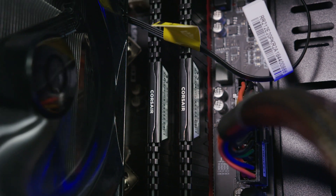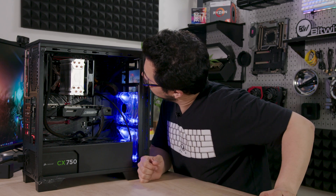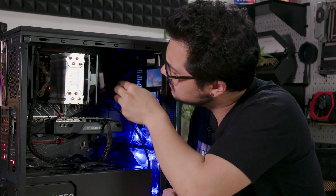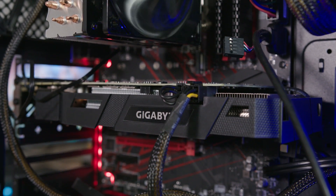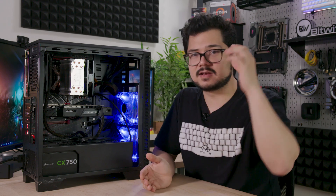We have a 16 gig kit of Corsair Vengeance LPX DDR4 — 3000 megahertz. It's Intel, we're fine. We also have a very nice Gigabyte dual-fan GTX 1070 Ti, which is a very capable piece of hardware, and it pairs nicely with the 9600K even if you're not overclocking it.